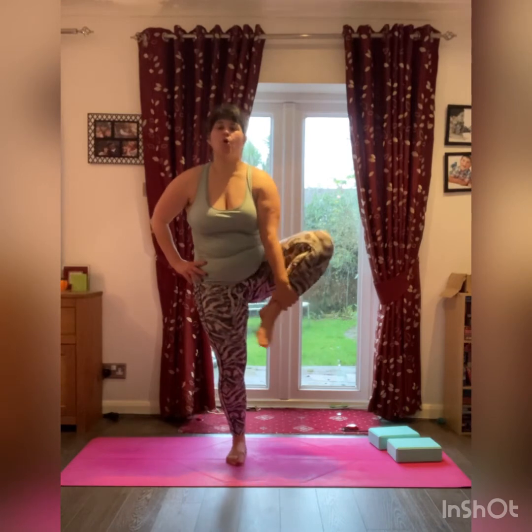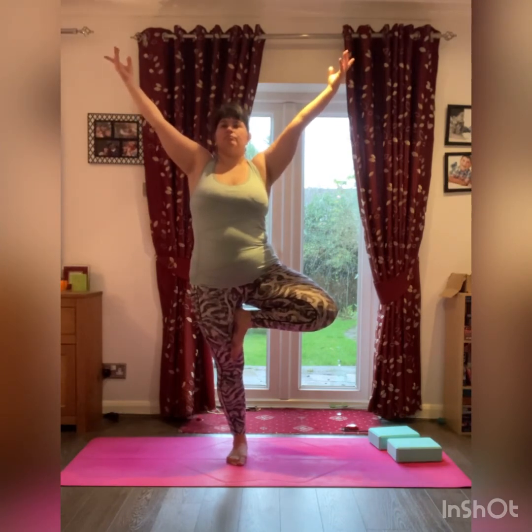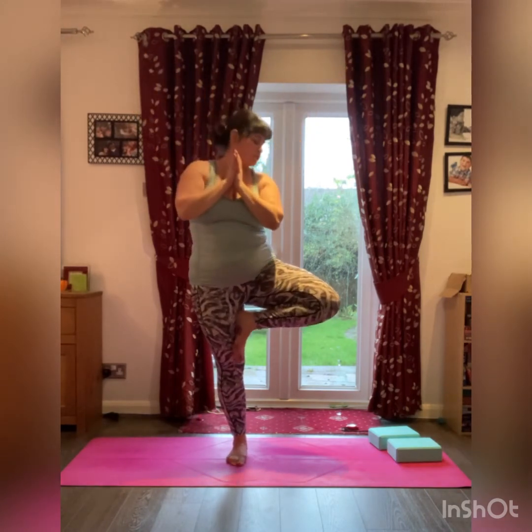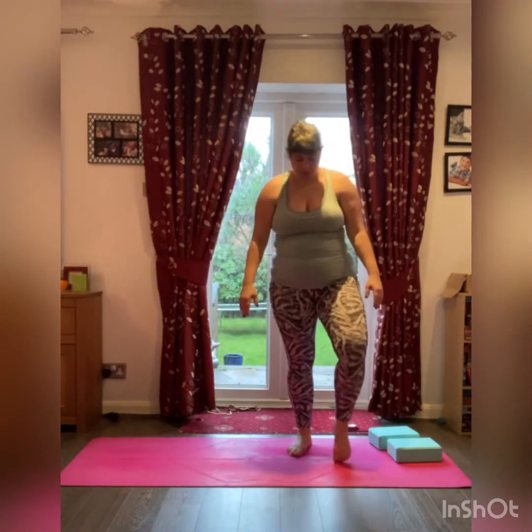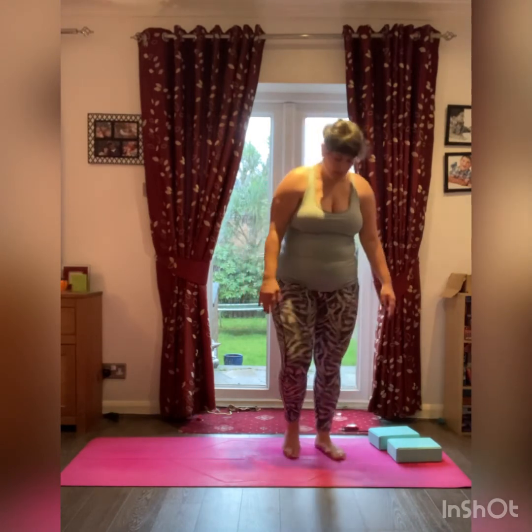Adding whatever movement you need. Ready for the other side — bringing the weight onto the right foot, left foot against the ankle, against the calf, or maybe going all the way inside your leg against the thigh. Hands in prayer pose, and maybe opening the arms, spreading the branches, connecting with the universe. Exhale, hands in prayer pose, releasing the left leg, adding a little bit of movement, maybe stretching the back of the feet on the ground.